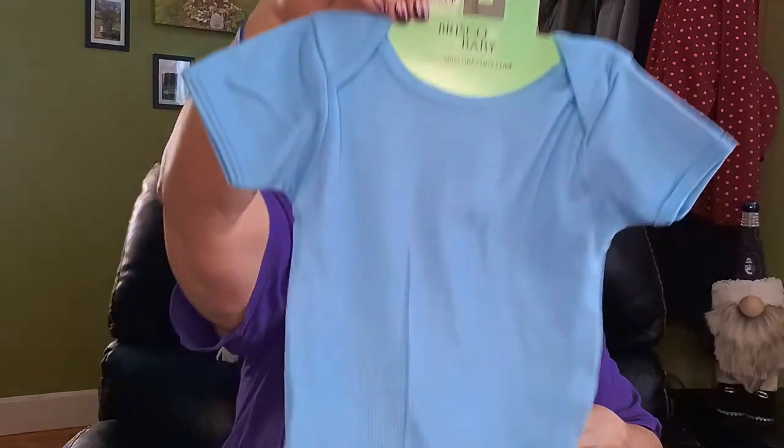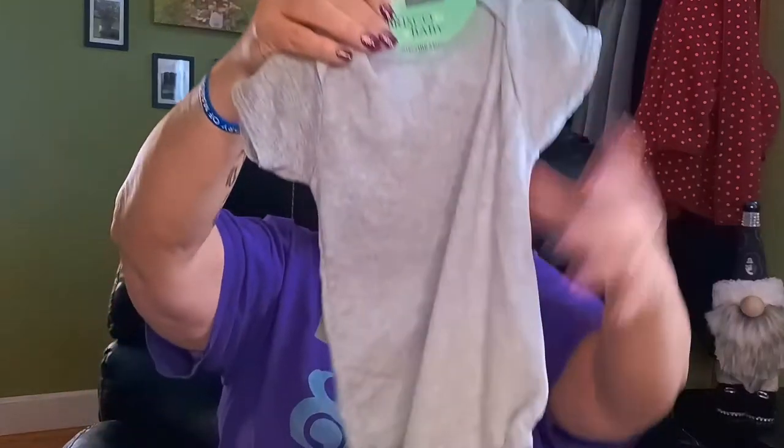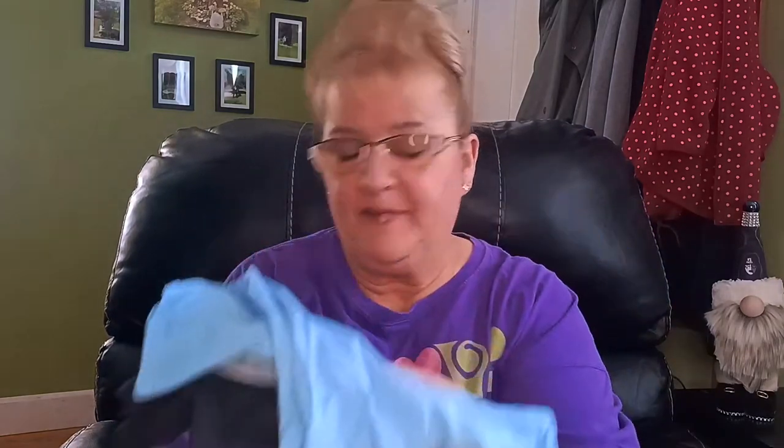I always pick these up when I find them — they're such a good price. These are onesies by Brisco Baby. I found a light blue one in size 12 to 18 months, a gray one in 6 to 12 months, and a black one also in 6 to 12 months. I have not used my Cricut on any of these yet, but I do want to iron something onto them using my Cricut.